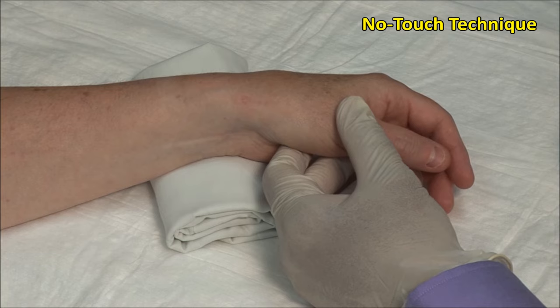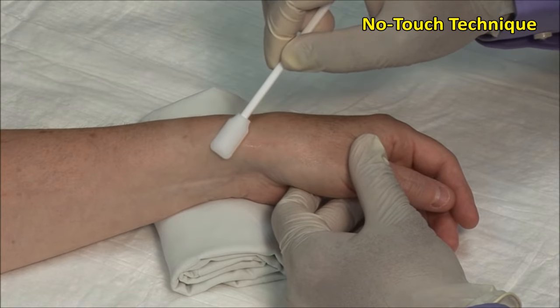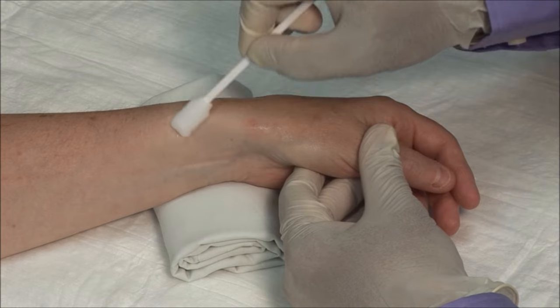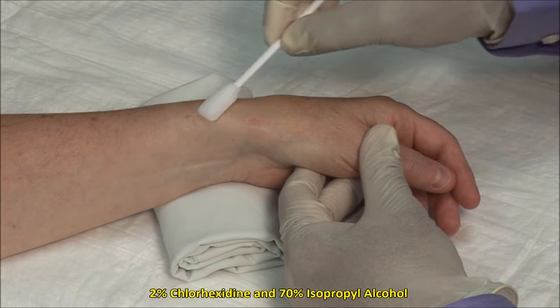A no-touch technique is used, meaning that once the area is cleaned it must not be touched with anything but sterile needles. Scrub the site and then clean in an outward fashion. Here I am using 2% chlorhexidine and 70% isopropyl alcohol.